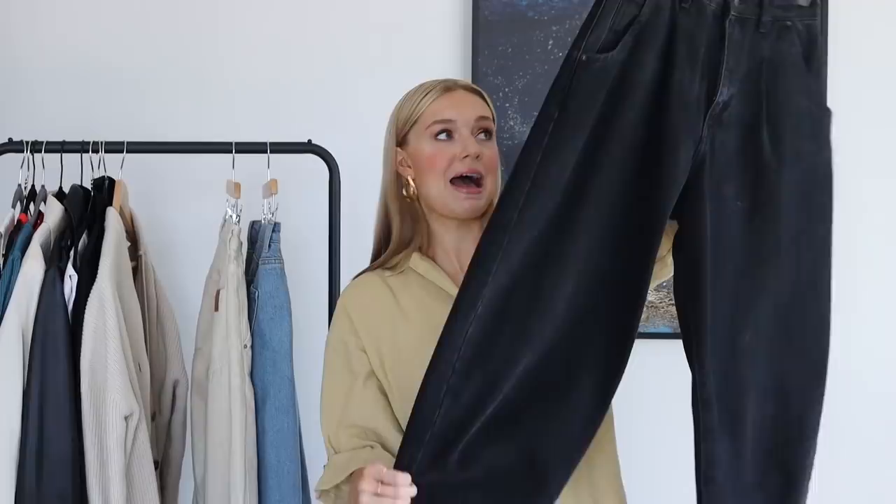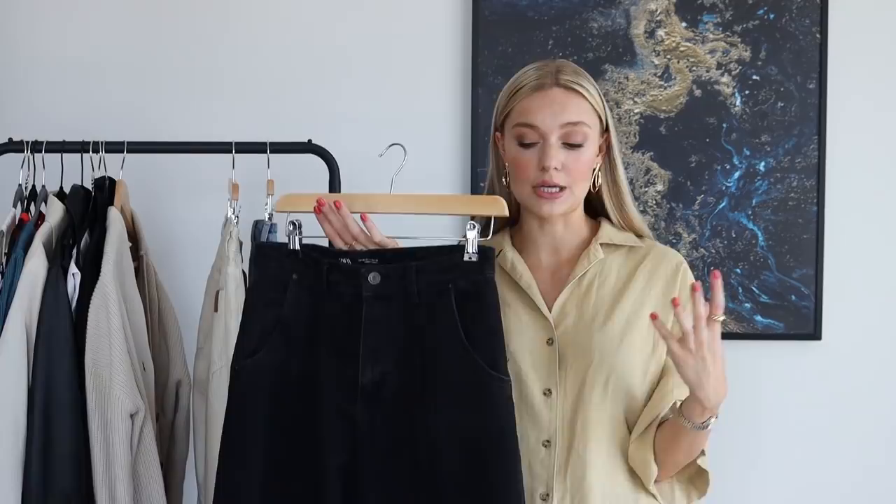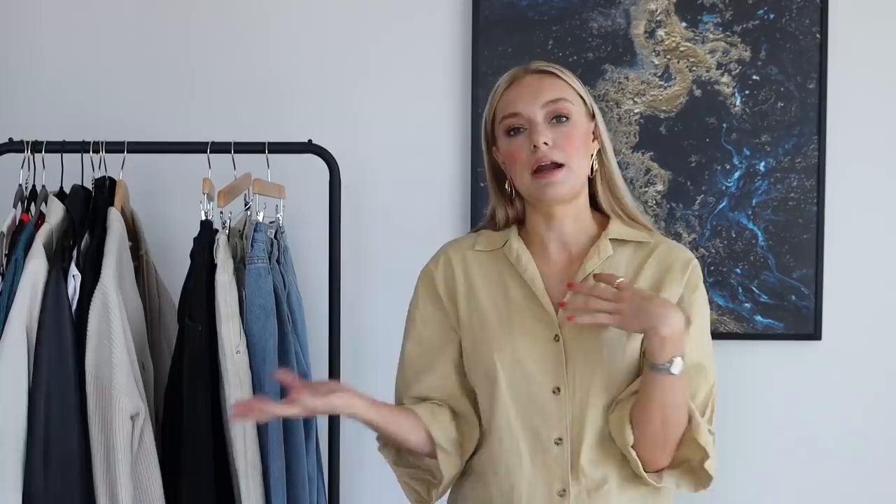My dark pair is also a size 8. These are exactly the same slouchy shape and they're really nice for night time. You can wear them with something lighter and it definitely brings it into spring, so if you have a dark pair and feel you can't wear them now, hopefully I'll show you some ways that you can. I've got a little rail of bits and bobs here and I'm going to experiment, play around, and talk to you about the outfit and why I think it works.